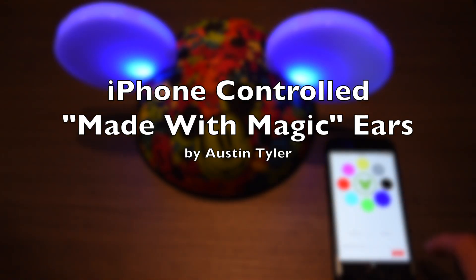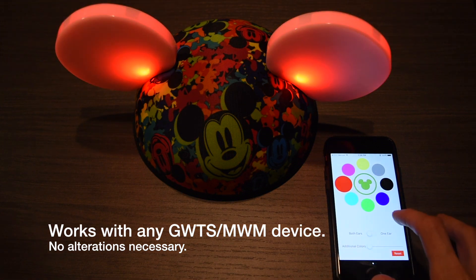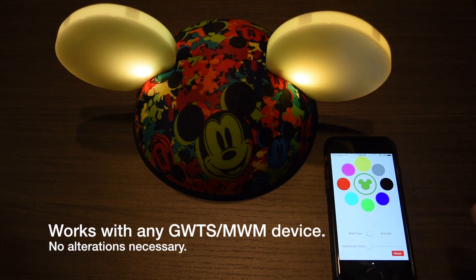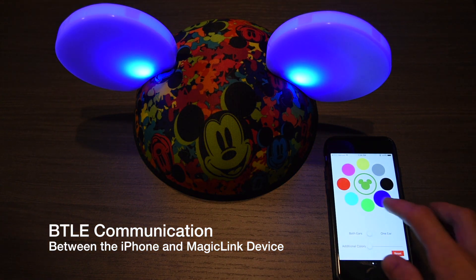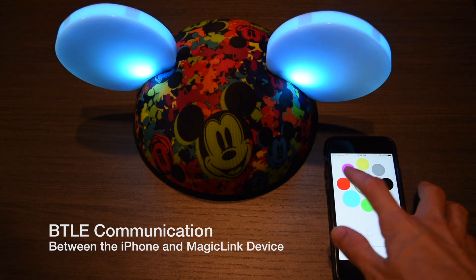iPhone Controlled Made with Magic Gear Demo. Works with any Glow with a Show Made with Magic device — no alterations necessary. The app uses Bluetooth Low Energy communication for a link between the iPhone and the Magic Link device. No external networks necessary.